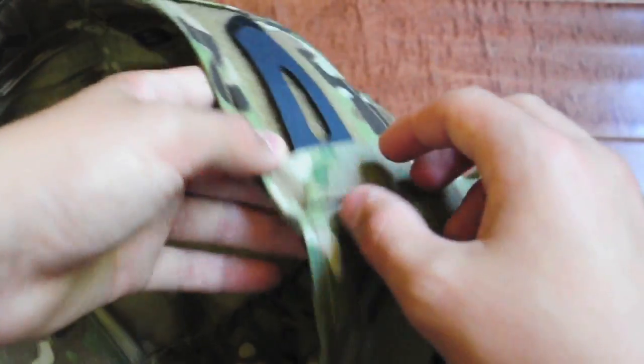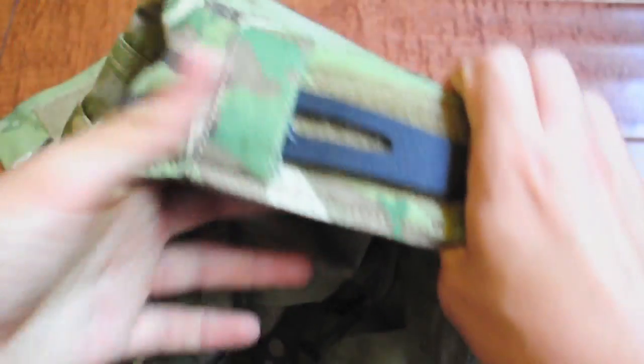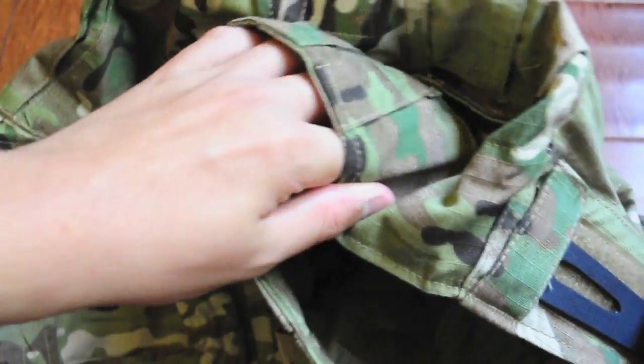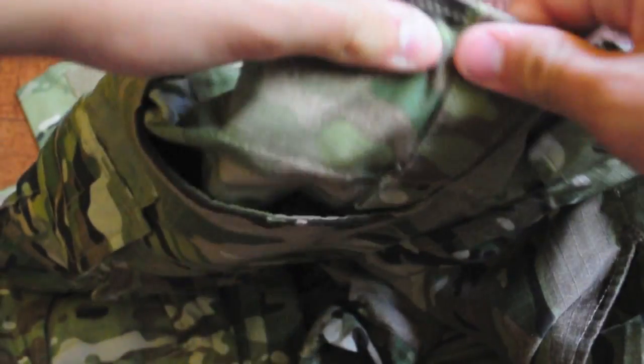The belt loops are about 2 inches thick, and I believe there are about 6 all around. These are good for duty belts and rigger belts, and they're pretty high quality stitched as well.